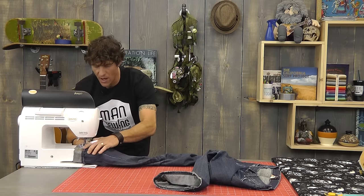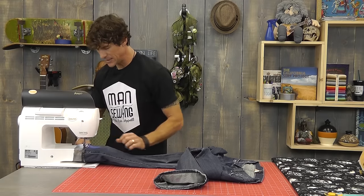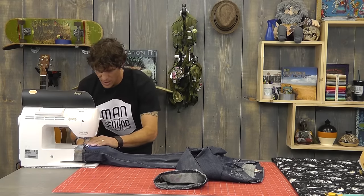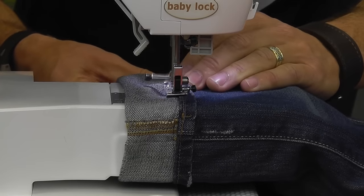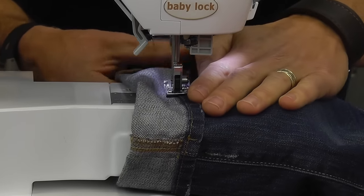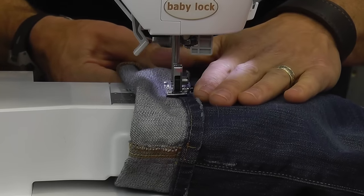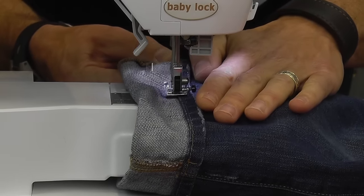One thing that happens for a lot of folks is that as your presser foot goes up too high, it releases the tension system on your machine. So a lot of folks will break thread at that point — it's actually not that the density of the jeans was too much, it's that the tension opened up and your threads got all bound on things.